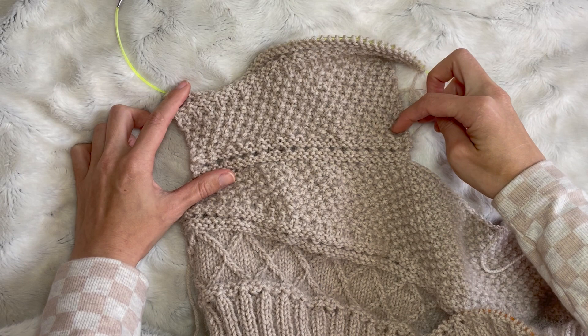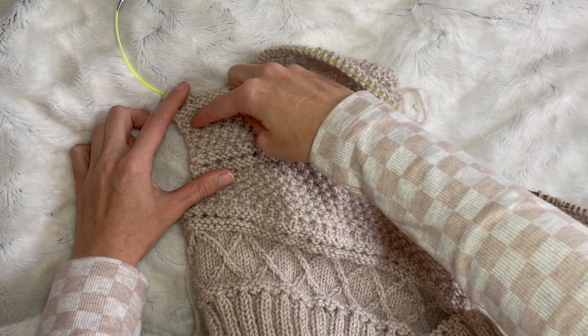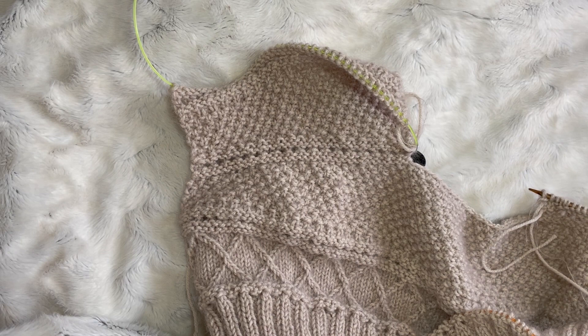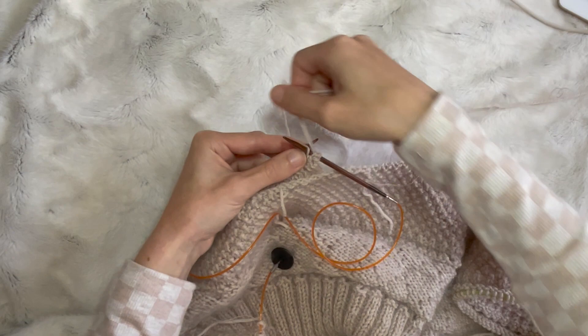It's all the same technique. I'm going to be doing German short rows. I have done a few others but these are my favourite. They're easy and you can hardly — you can't really even tell they're in the work, so you can't see them. I'm going to be working across a little bit of the row, a bit more, a bit more, and doing turns. So I'll show you what a German short row looks like.